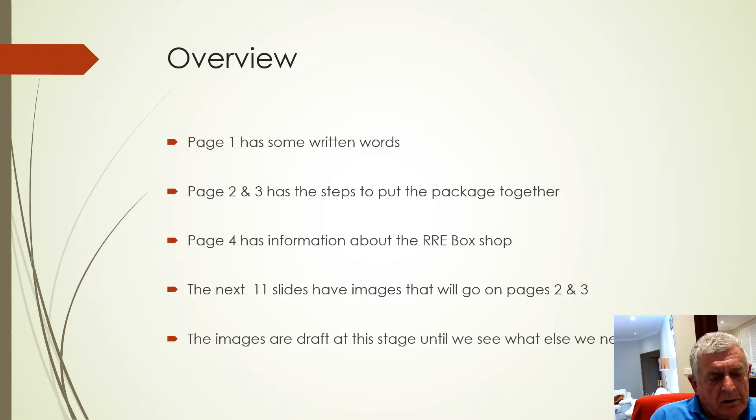The next 11 slides have images that will go on to pages two and three, and at the moment it's draft. I've just taken some images to see the sort of quality — whether you need better quality or we need to get a photographer to actually do it properly.